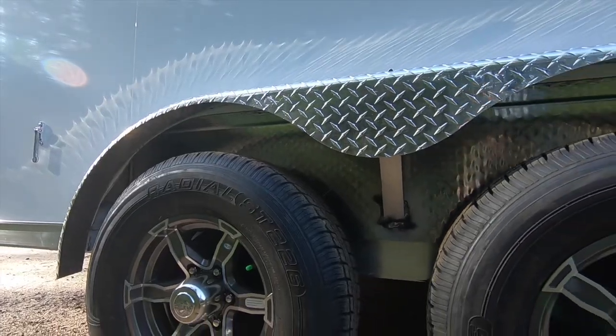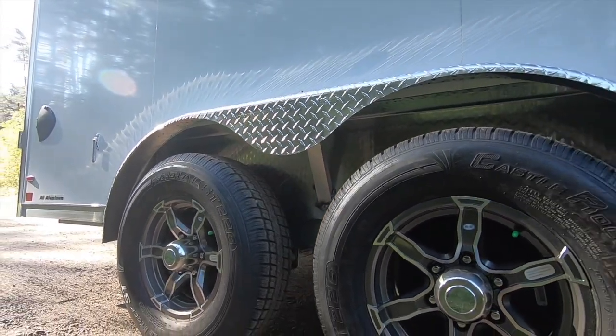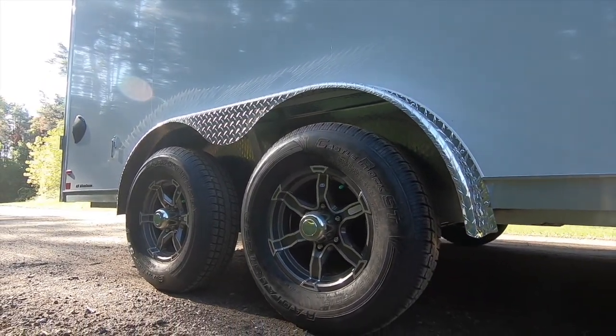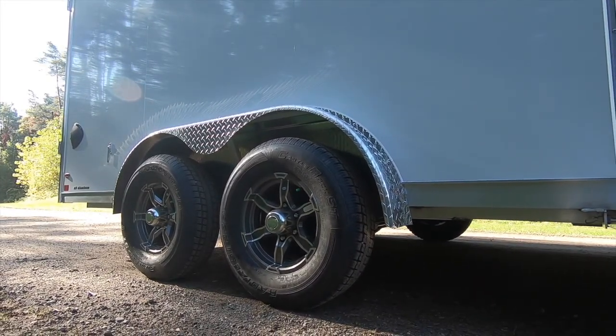This commercial quality unit has been upgraded to 5,200-pound axles and 225 tires for a 9,990 GVWR. The tires are nitrogen-filled radials with your choice of gun metal or black aluminum wheels.